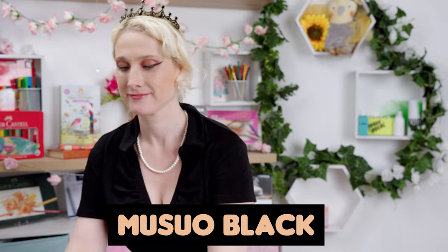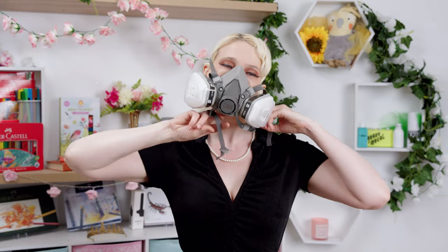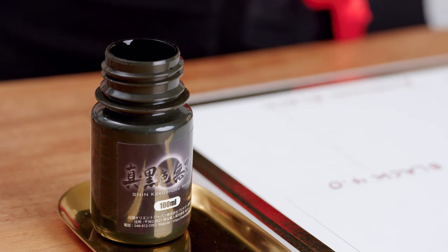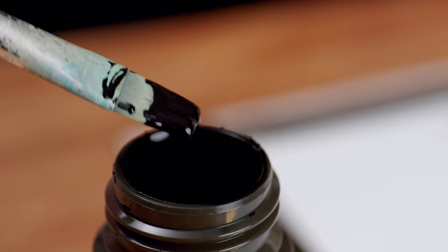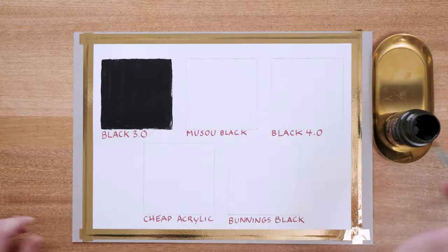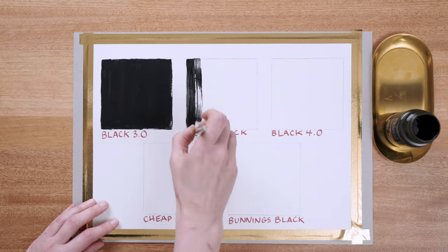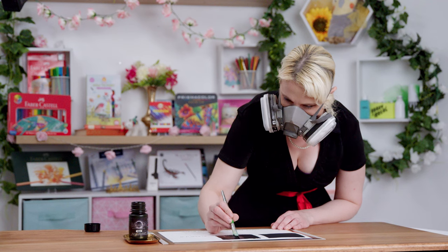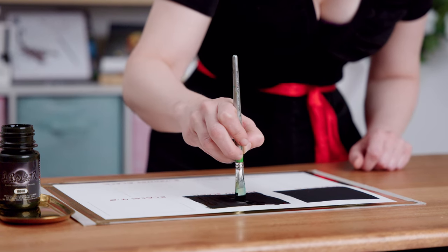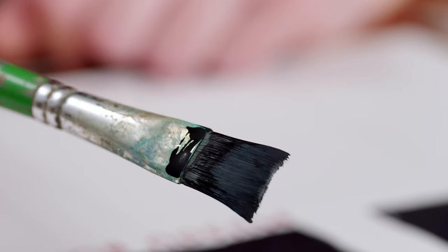The cheap acrylic goes down exactly as expected — generic paint on a brush, sticks to paper very well, everything normal. The Bunnings Black is an enamel and oil-based paint, thinner than the acrylic with good coverage. After letting the first coats dry, the second coat goes on well. Black 3.0 sits much happier on itself, almost like a primer. Black 4.0 is a massive improvement on the second coat, filling in lighter areas much better, though still incredibly thick.